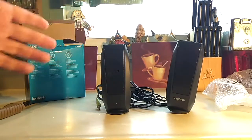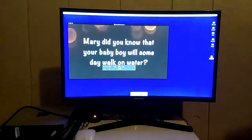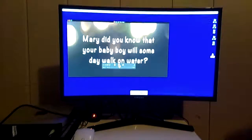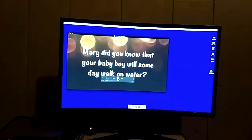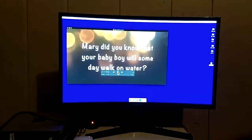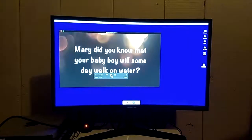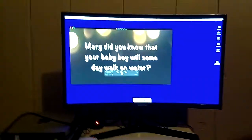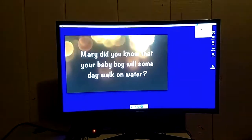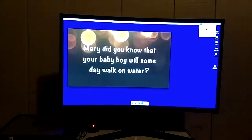So let's test them out. Here are the Logitech speakers playing on the Mac Mini, directly plugged in at the lowest volume setting, with the volume on the speakers at the highest it can be. Now I'm going to play it at 100% volume.